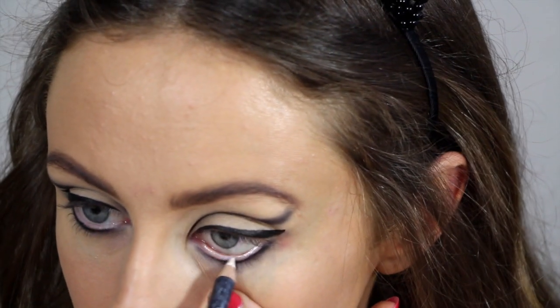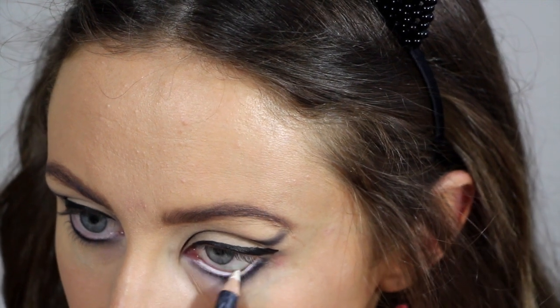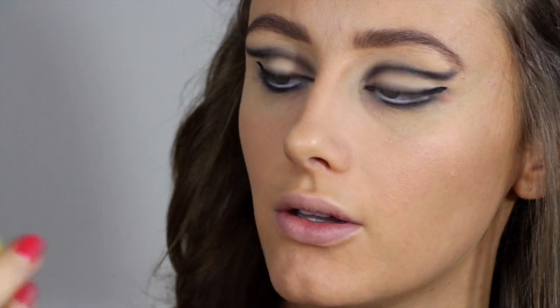Now just with a white eyeliner, line your waterline. Now I'm just going to curl my lashes and apply some mascara — I'm using Maybelline Colossal Volume — and these Ardell lashes in Demi Lovies. So I'll be back.